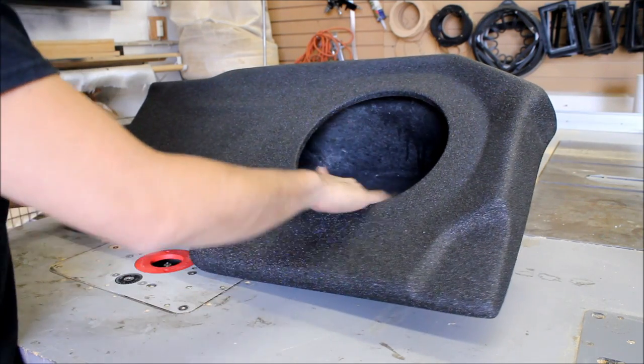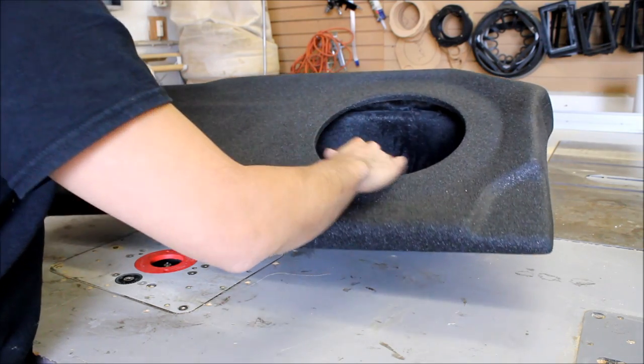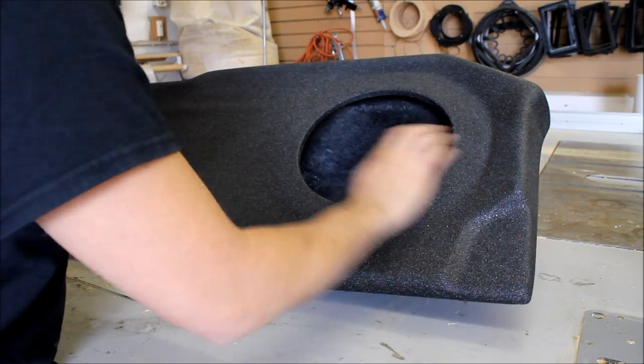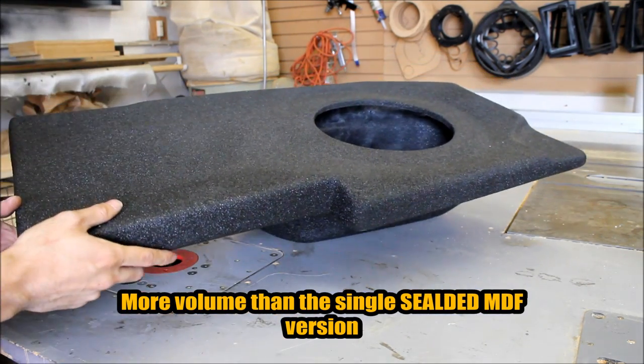Now we look inside. It's relatively thick fiberglass they laid on — it's all put in a mold, obviously. Terminal cups are easy to access on the side over here. There's much more air volume inside compared to their wooden version. Just a nice clean look.